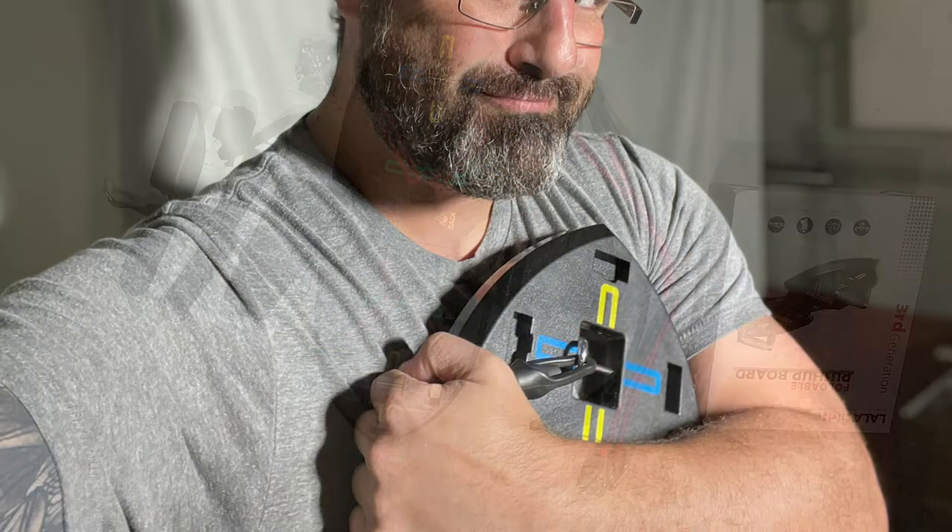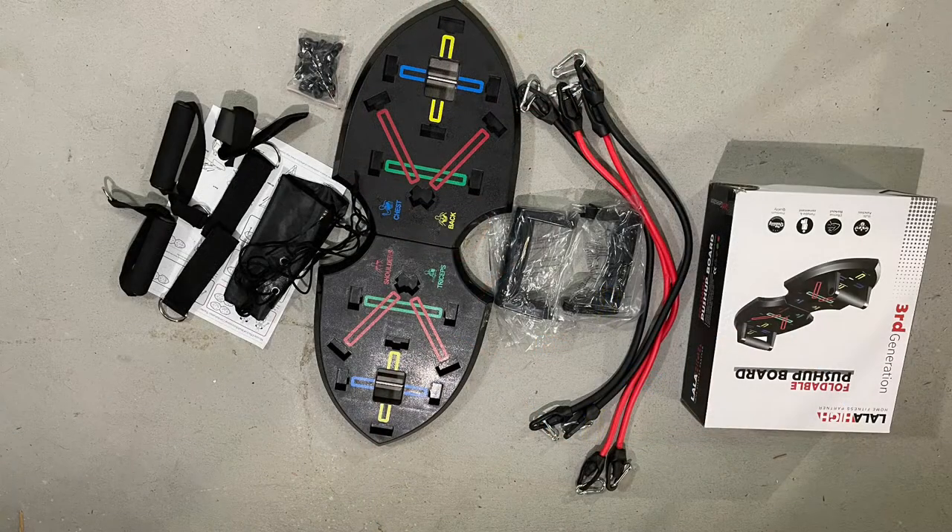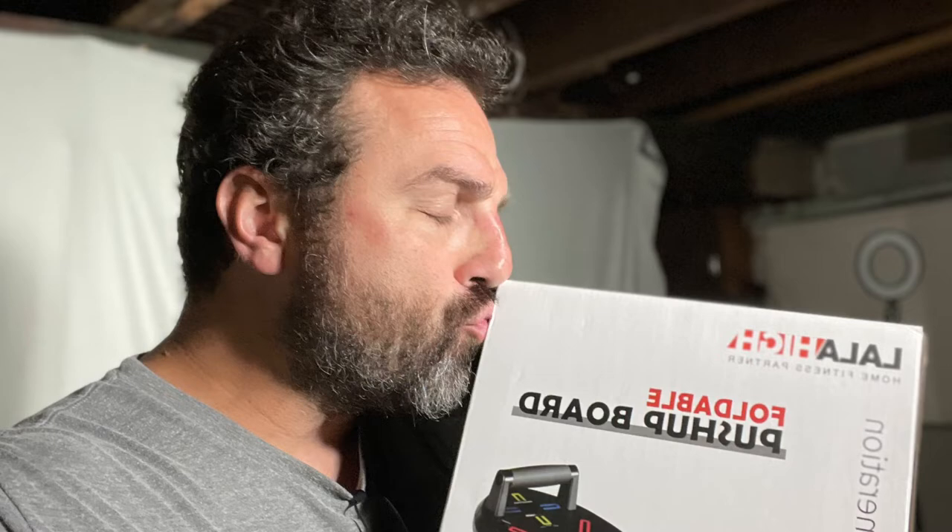This video will cover the contents and unboxing of the La La Hi Foldable Push-Up Board. I'm not affiliated with La La Hi, but I'm a fan of this product. The link for this product is in the description.